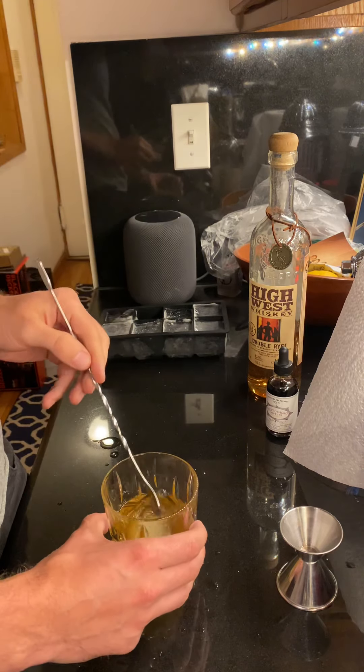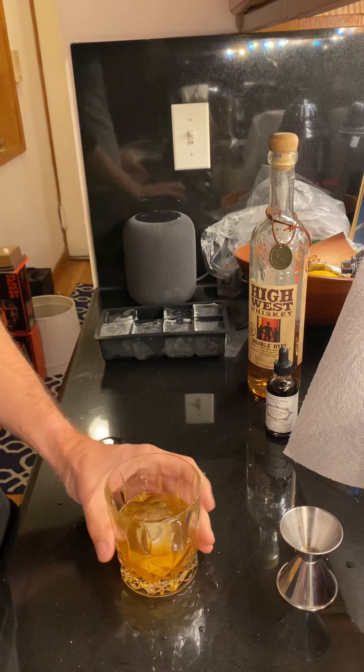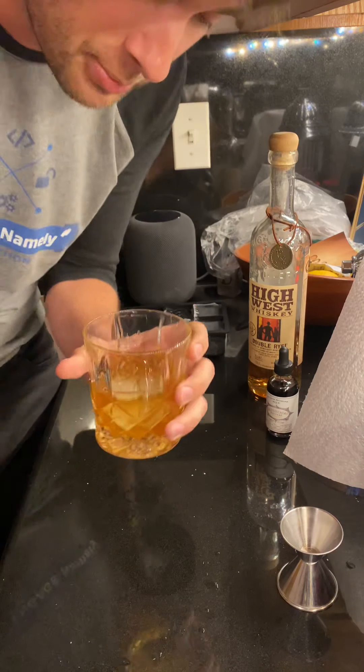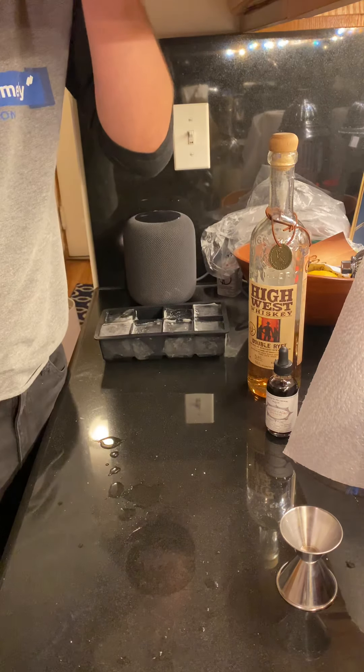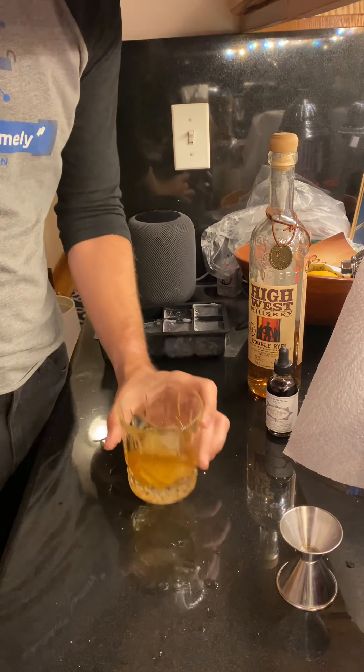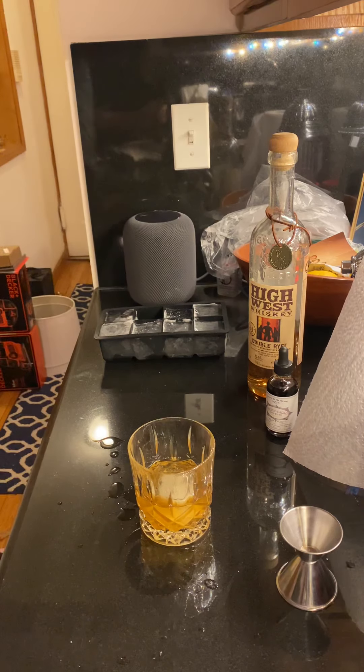I don't have any oranges or I would add an orange to this, but that is a very simple at-home old fashioned recipe. If you handed this to a friend, they would swear it's from a bar.